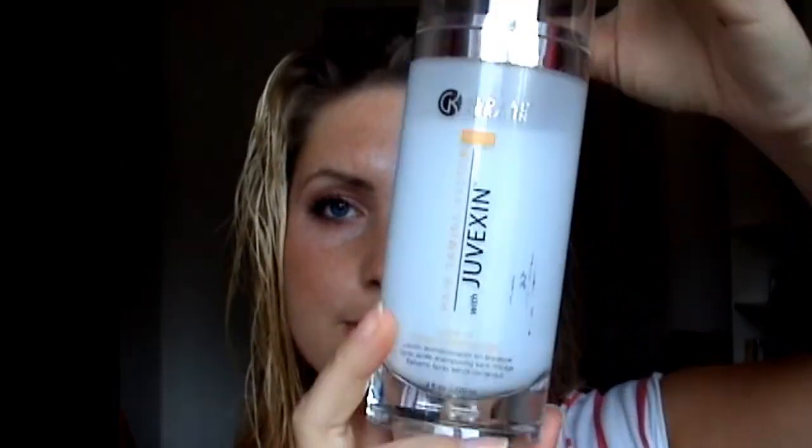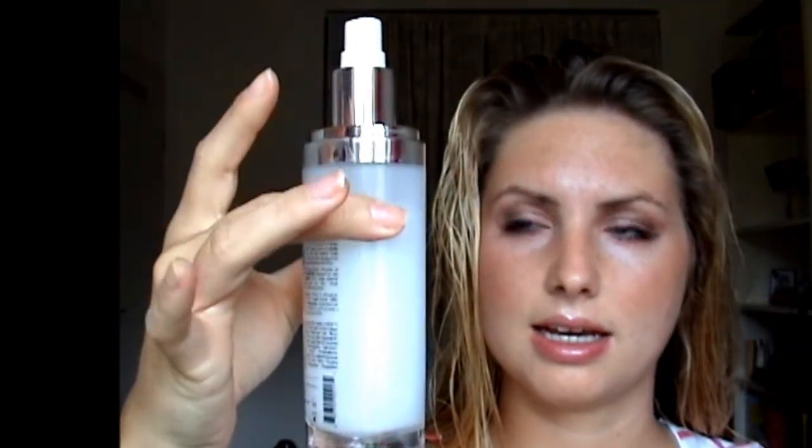First, I take my leave-in conditioning spray from GK Hair — I love this bottle. I take a big strand and just apply it, do the same on the other side, then go over my head. I'm kind of generous because I love the smell, and I make sure to get my ends. Then I give my head a little massage and press the hair in really well.